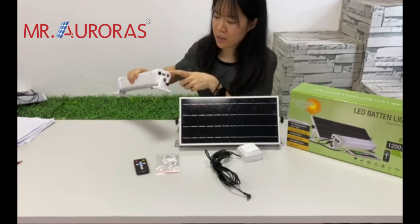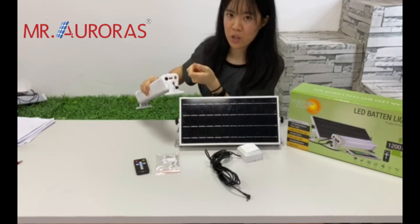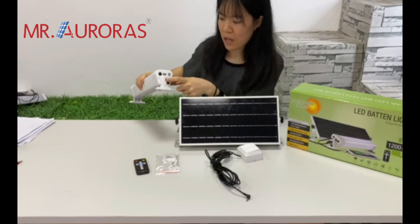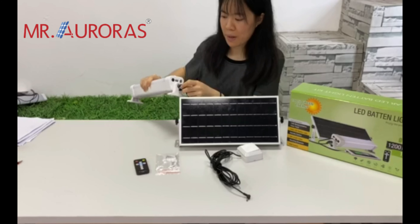This USB output can be used to charge your phone, and this is the output for the solar panel.